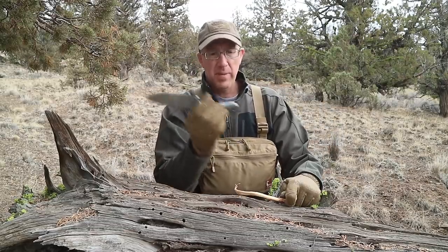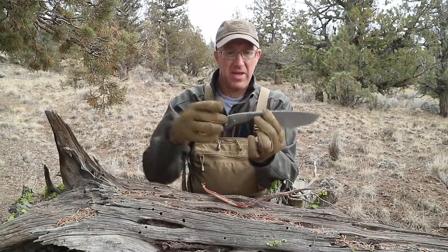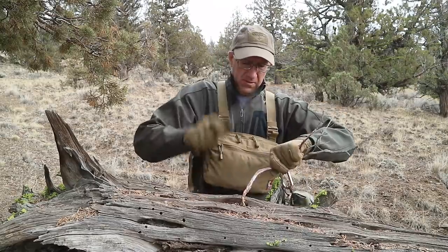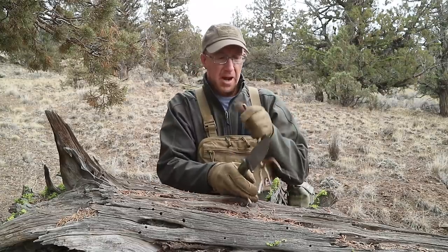This modified broomstick handle has a little bit wider end — see how it gets wider out at the end? That's so I can choke up on it and chop with this knife, letting the weight of the blade do the work in chopping.